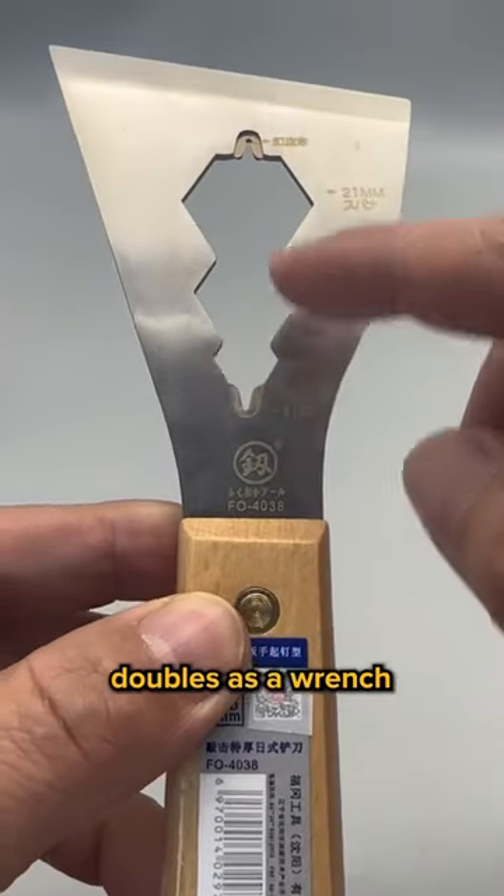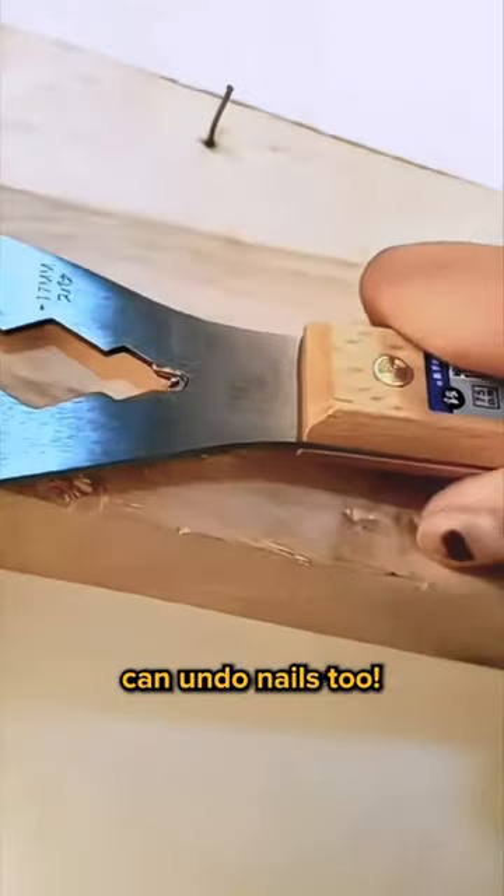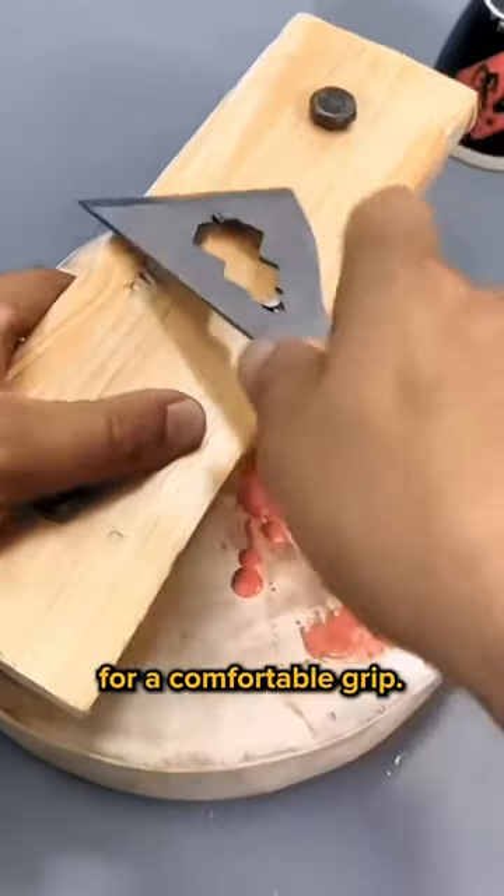The gap in the middle doubles as a wrench for screwing and unscrewing nuts and bolts. The ends here can undo nails too. The ergonomic handle and size is ideal for a comfortable grip.